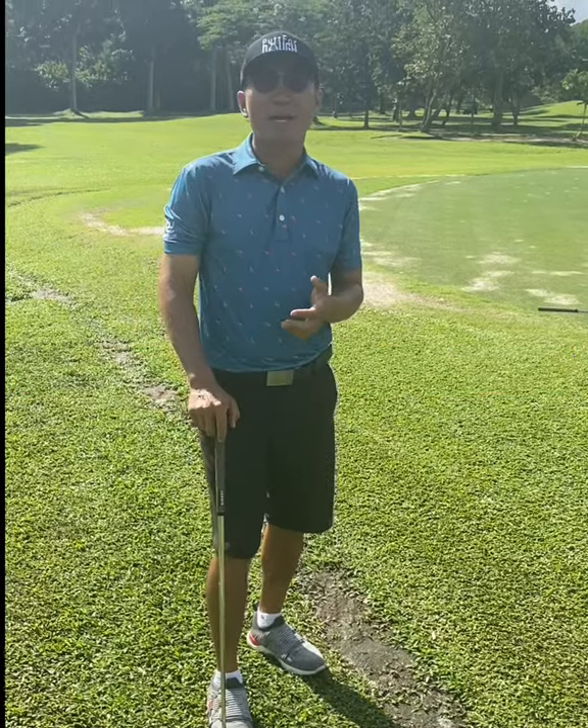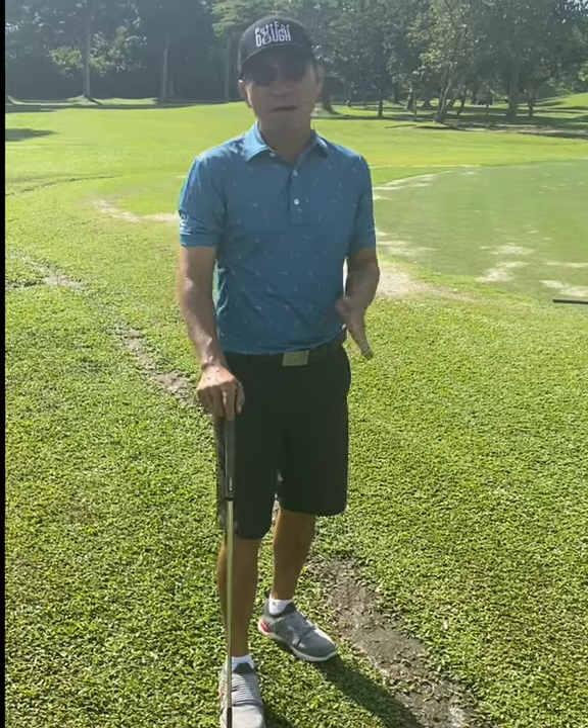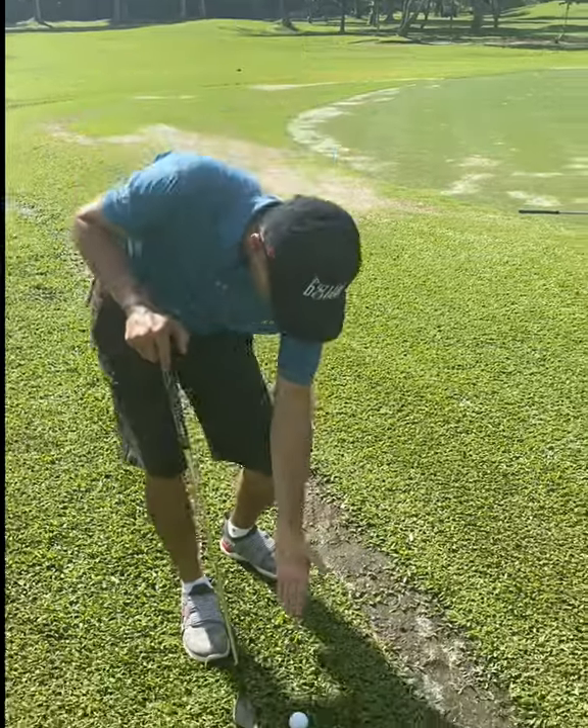Hi guys, today I'm at Mandai Golf — it's famous for its cow grass — and today is a bit muddy, not a bit, damn muddy. So I'm going to have a look at the line first. Come have a look at the line please.